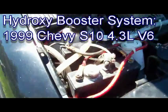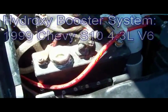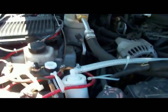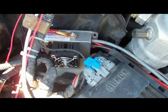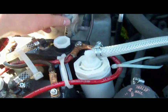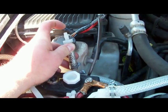Hey YouTube, I want to show my hydrogen boosters on my '99 S10 pickup. I have two B3 cells from Hydrogen Junkie, and the current is being controlled by a Zero Fossil Fuel type PWM, also from Hydrogen Junkie. I have the gas from the cells going out of the two cells, and I have this check valve pointed so that outside air pressure can go in but the hydroxy gas can't come back out.